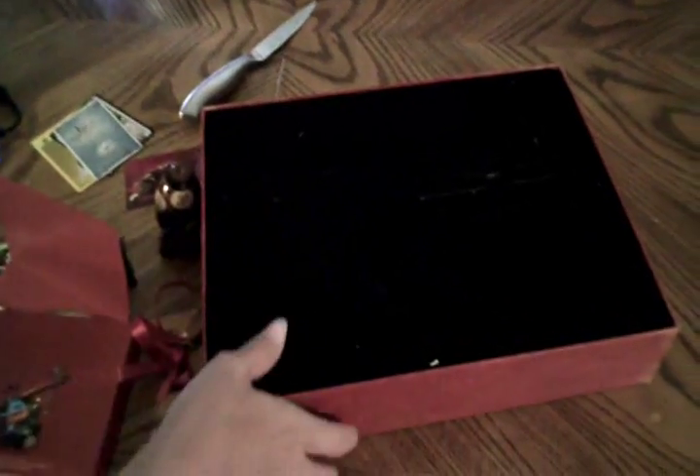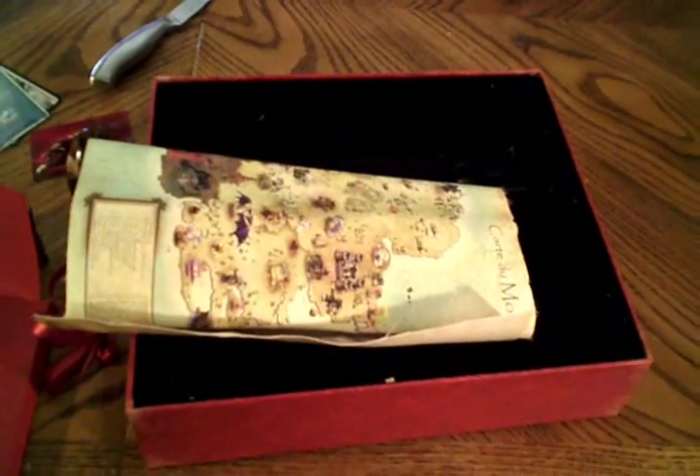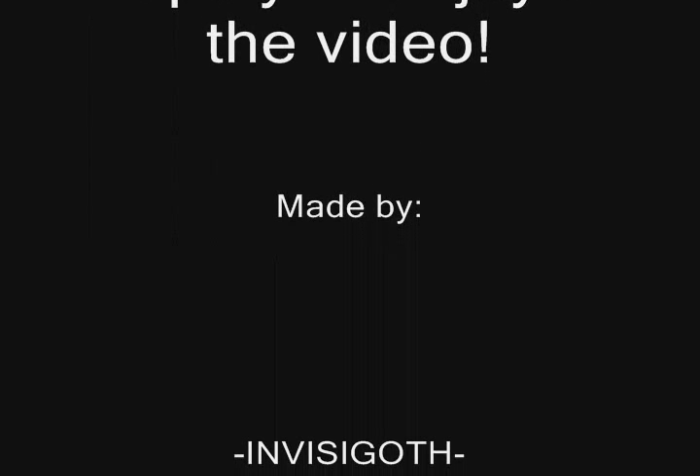I think that's everything in the box. I hope you enjoyed this look at the Dofus 2.0 collector box. Maybe you'll get one and have a good time. I'll see you later.